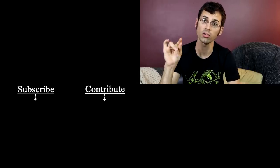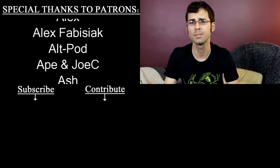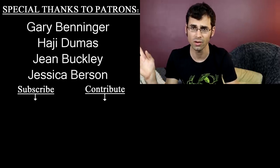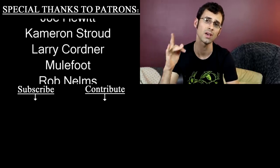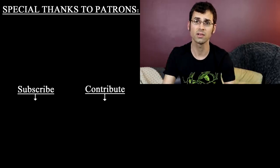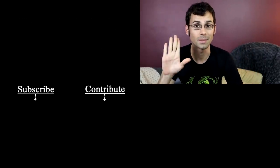I want to give a special shout out to Alt Pod and Smarter Every Day — they are mega patrons over on Patreon.com. Patreon is how this channel happens; it's how I can afford to do all the things that I do. So if you want to help out by supporting the channel and getting some bonuses along the way, check out the description. I also have shirts for sale — those are in the description as well. See you next time, bye.